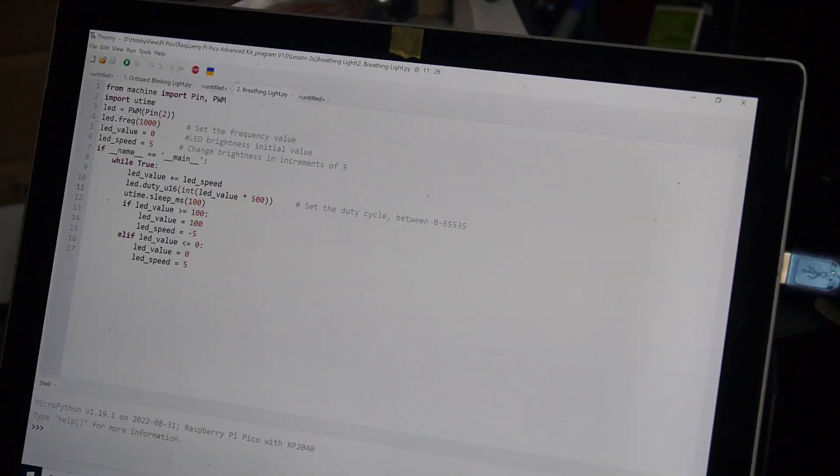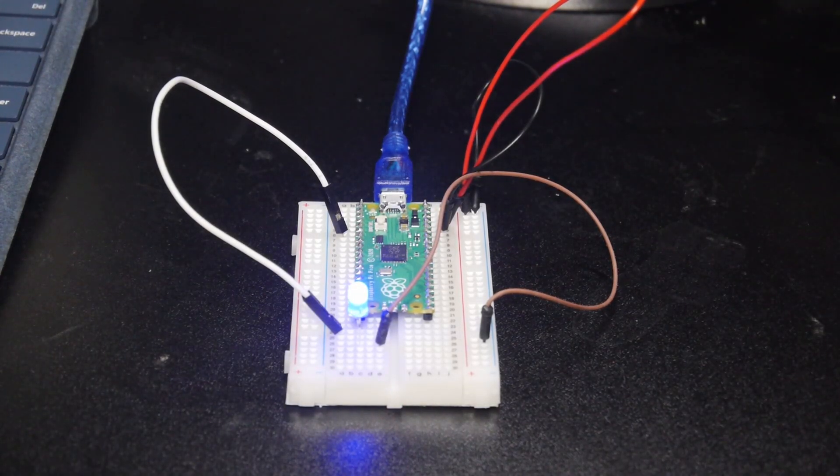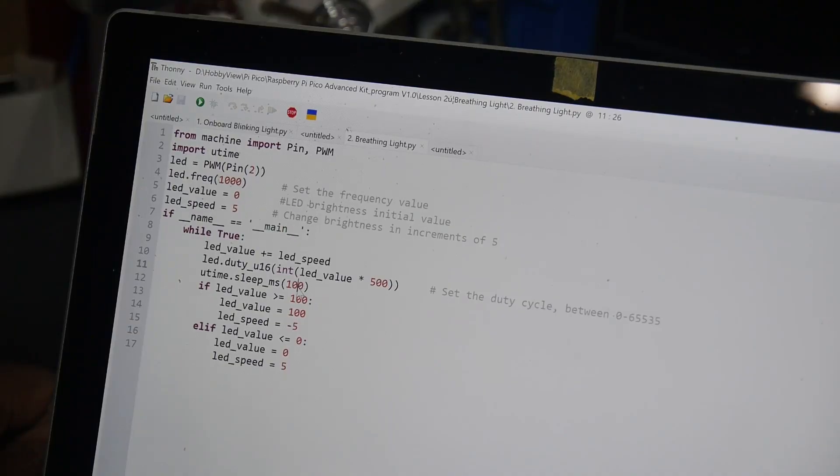The first lesson pulses an LED on and off with varying intensity — it's not bad, it has a nice effect. It's easy to edit the code to, for example, speed up the pulsing by lowering the sleep value.